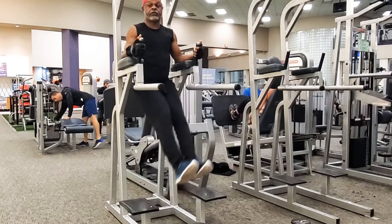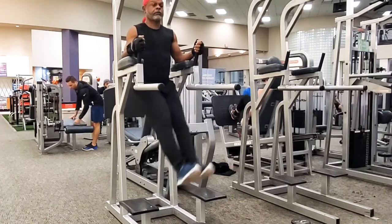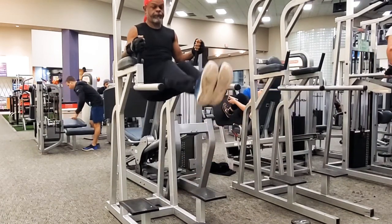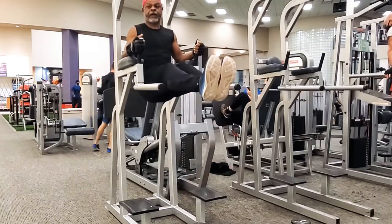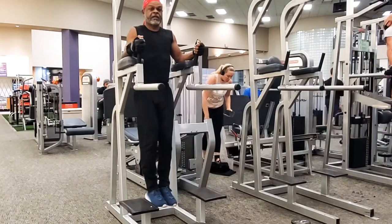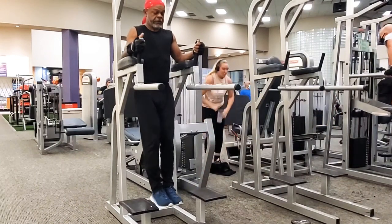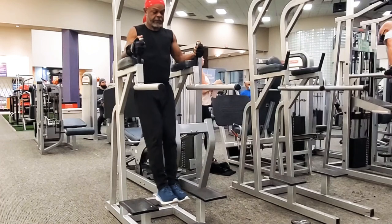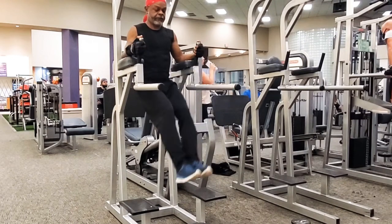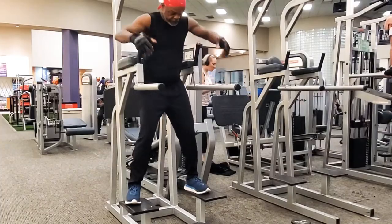The next thing we're going to do is a leg raise. The leg raise is exactly like the knee raise — you want to stabilize your core, stabilize your body, and make sure you've got a solid grip. Bring your legs up horizontal to the dip bar, and that will allow you to get your knees up nice and high. As you can see the form here, I'm holding it in that position.